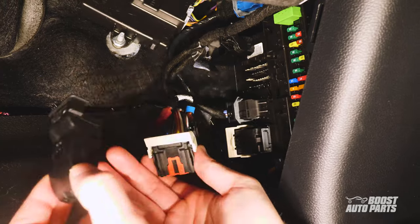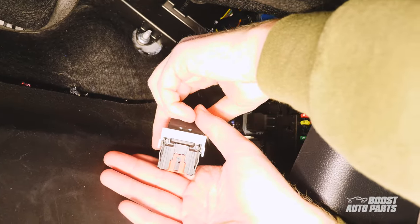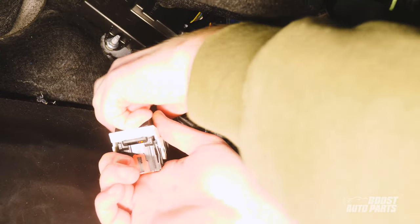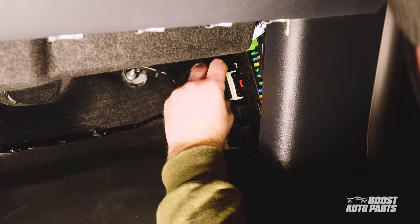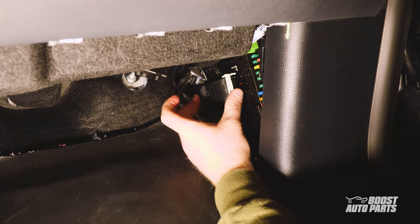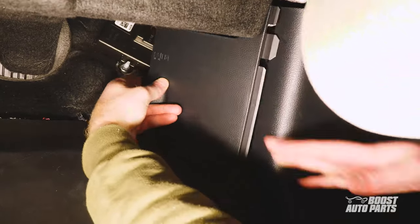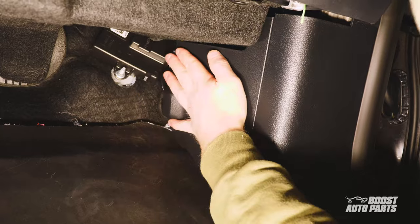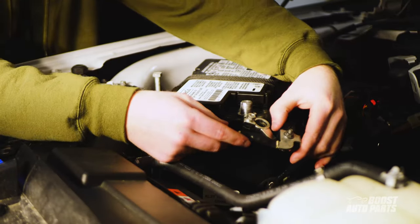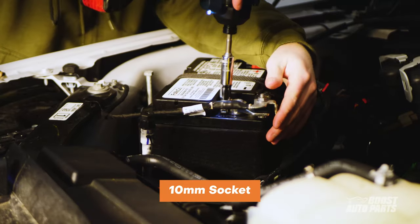Once that's done, reinstall the dust cover starting at the rear, then bring the front down latching into place. Line up the connector with the BCM — the white lever will face towards you. Place the connector into the BCM, then slide the lock lever back up to secure the connector. Reinstall the trim panel by inserting the front side first, then press the back side into place. Finally, reconnect the battery cable and use a 10 millimeter socket to secure it.